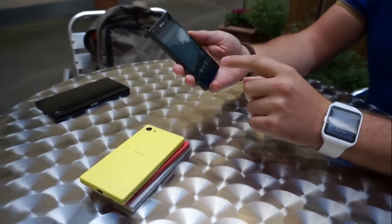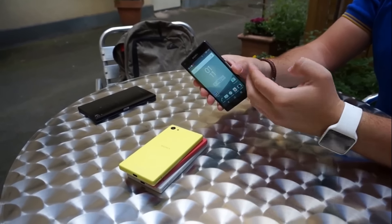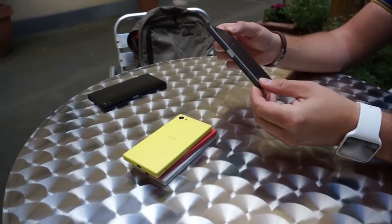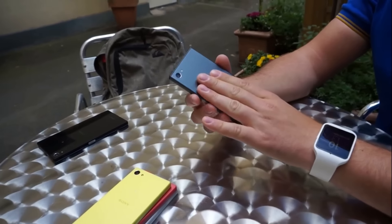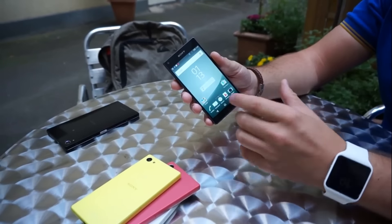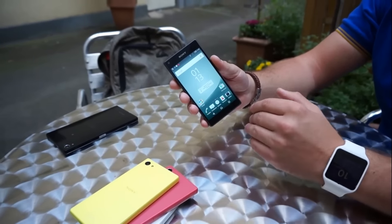This is the black version and this is the silver version. This phone is very stylish and the back is aluminum coating. This phone is expensively good looking.